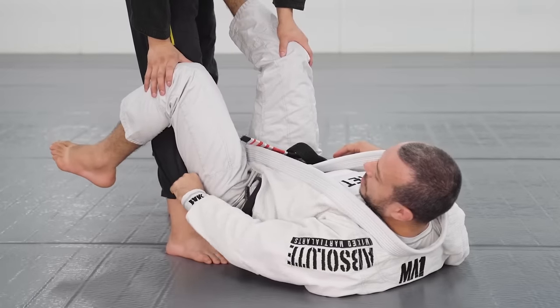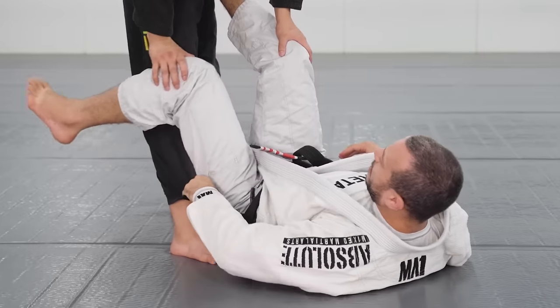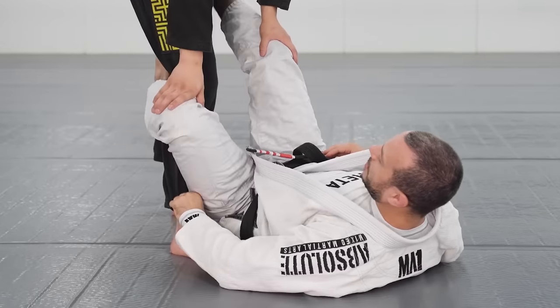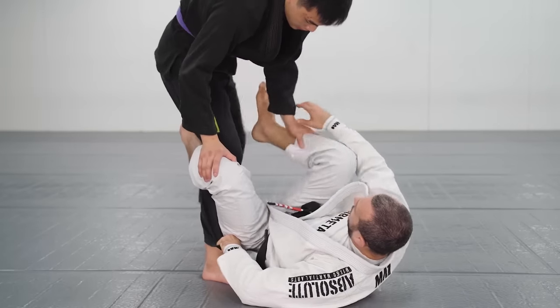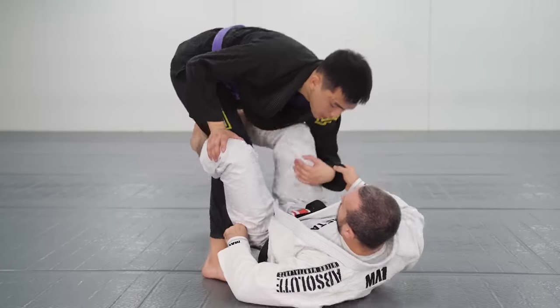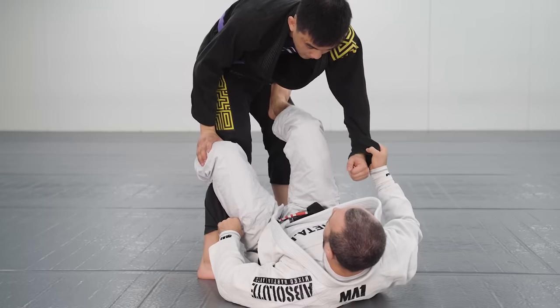We've got this front of the pants grip — this one's actively pulling, my knee's pushing. I'm actually pushing his knee back as I pull here. It doesn't actually have to be a De La Hiva hook — it can just be like this. Usually they're going to be gripping your leg and you're first trying to kick and work the sit-up guard. But if he manages to pull back and grab my foot, I cross my feet.